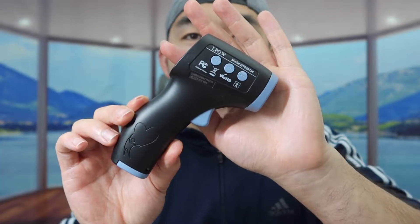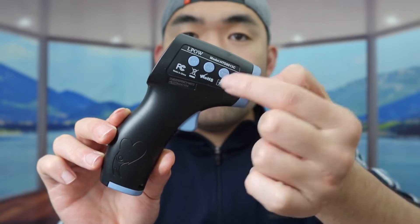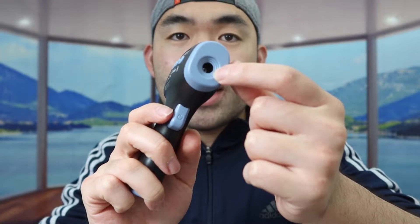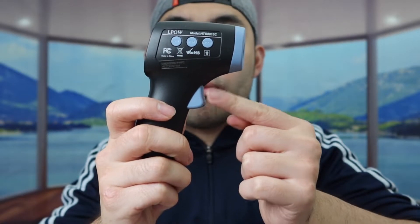Alright, so once you take it out, here is basically what the product looks like. Right here on top you can see we have the brand logo. Right here you can see we have a few buttons — there's a set button, a memo button, and a mode button. Right here in front is basically where you want to aim it at your body or anywhere else to check the temperature. Right here on the bottom is basically the button you want to press to activate it.